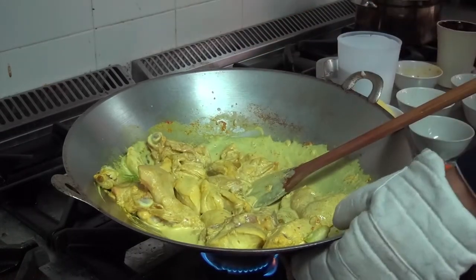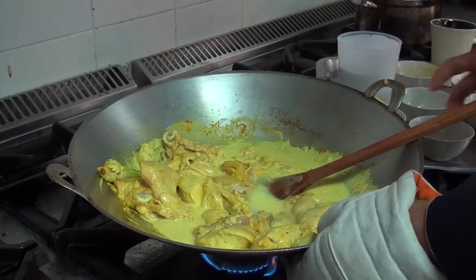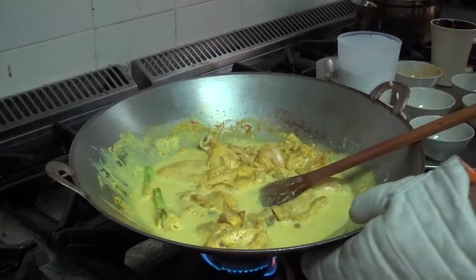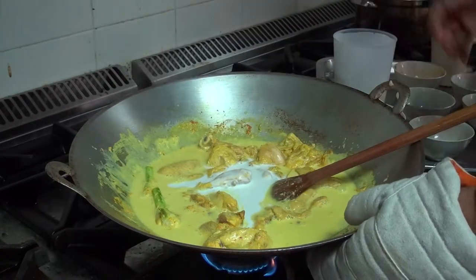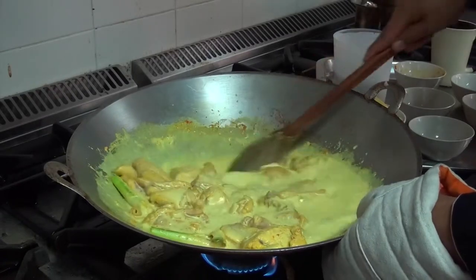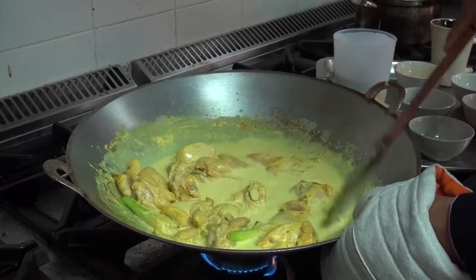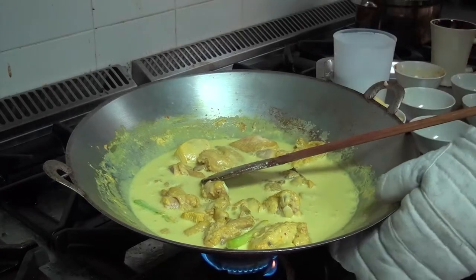Then you add water. I also add some more coconut milk to make it creamier. You can always replace it with something healthier such as low-fat milk or evaporated milk, but the authentic Masak Lemak Cili Padi always uses fresh coconut milk.